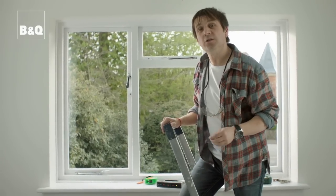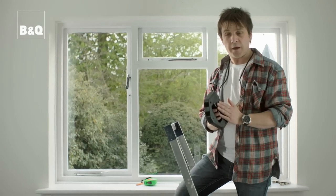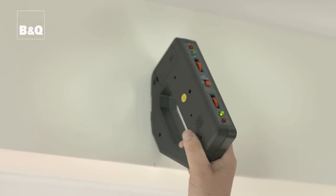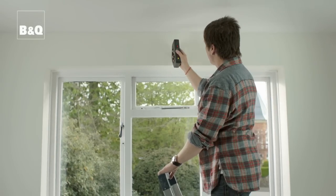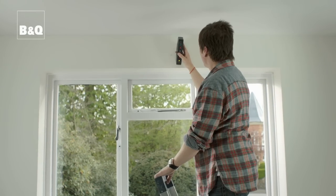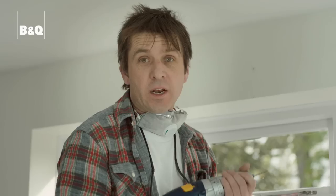Before we drill, we need to make sure there are no cables or pipework in the area. These detectors are really useful — you can buy them in store and they locate studwork, pipework, and electrical cables. Running this over the surface where we're going to drill: if there are any hazards, the detector will speed up its clicks. Bear in mind it may detect steel lintels sometimes used in modern buildings. If you're in any doubt, contact a professional. This location is clear. If you're drilling into a tough material like concrete, drill a pilot hole first as a guide. Before using any power tools, pop on your dust mask and safety specs.